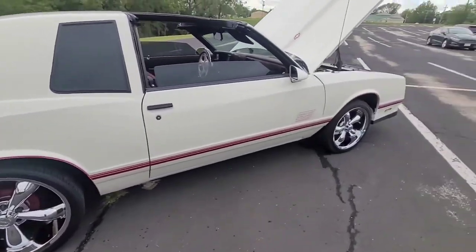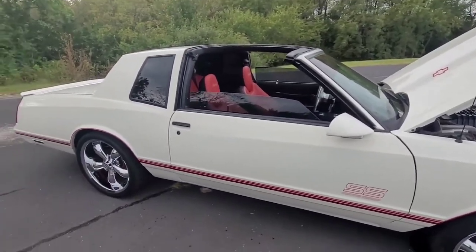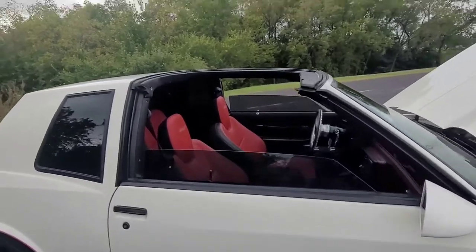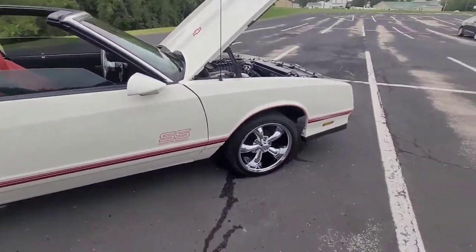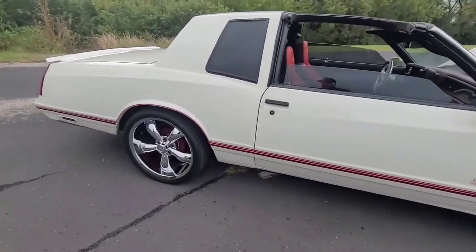I was wondering if anybody watching this video has ever put — I think they're 5th gen Camaro brakes — Brembos, 4 piston calipers, 14 inch rotors. Same Camaro that I got the seats from, I grabbed the brakes for all around. I know you can buy a bracket for the Corvette brakes, but does that also work with the Camaro brakes as well?